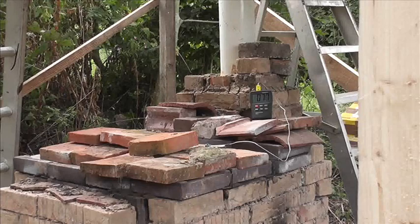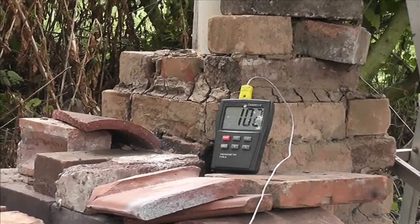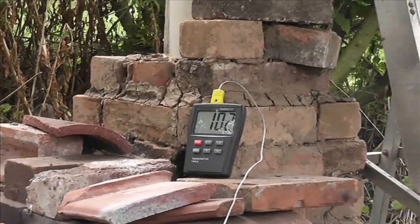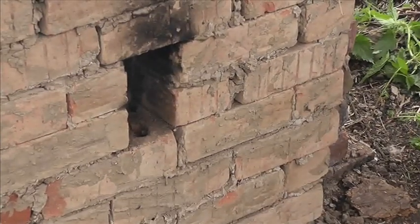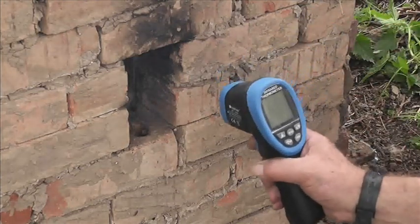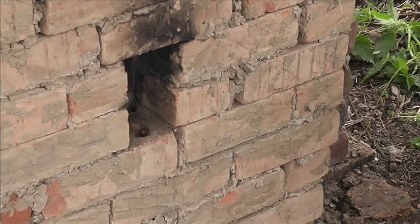It's half an hour and we're on a hundred degrees. I wanted to see what the temperature was of one of the pots in there - 45 degrees. But that's brilliant because we're just building heat slowly.